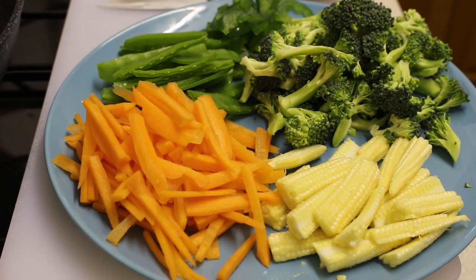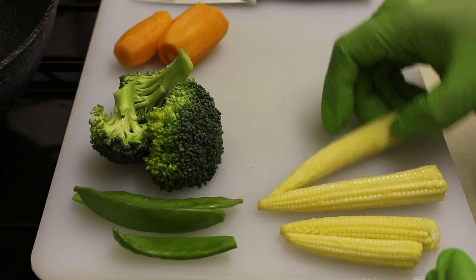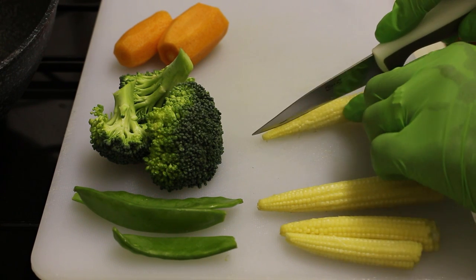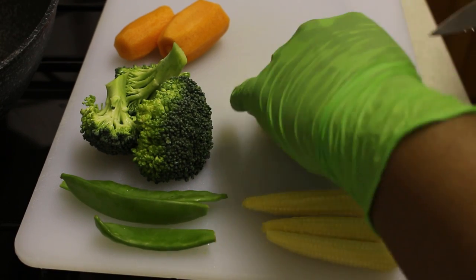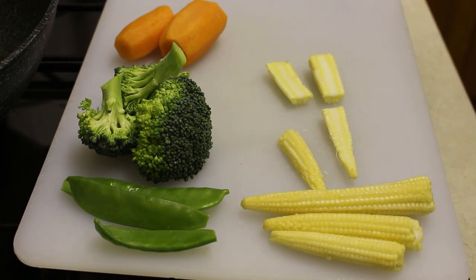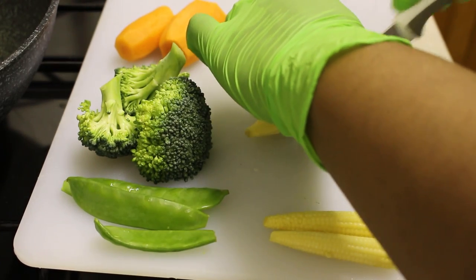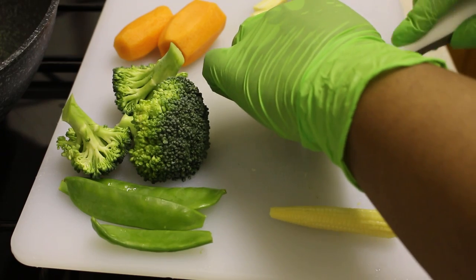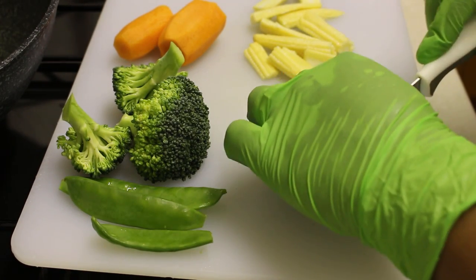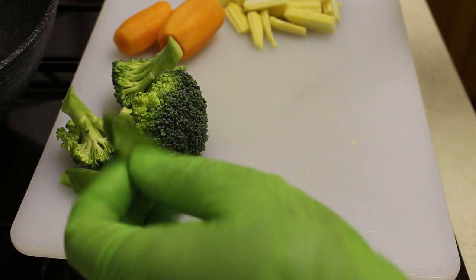So these are the veggies that probably need explaining. For the baby corn, literally all I did was cut them down the middle, turn, and cut again — simple as that. That's the corn done.